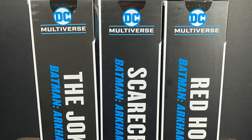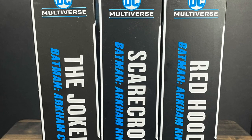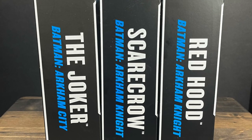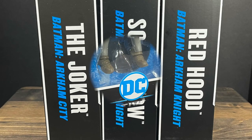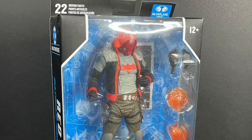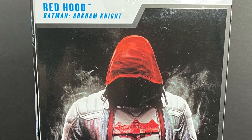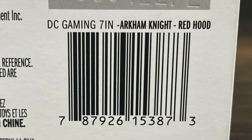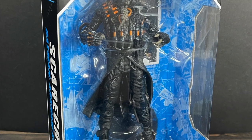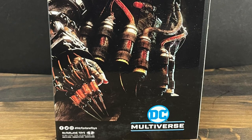Welcome back everyone, Toyshuz here and I'm back yet again to serve up another McFarlane Toys DC Multiverse video. Today I got three relatively new figures — we'll say new with variances and a different paint job. The first figure up is the Arkham Knight Red Hood, based off some DLC content that came out around the time of the game's release. Here is the barcode in case you want to scan it.